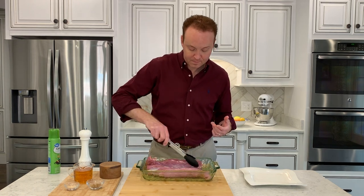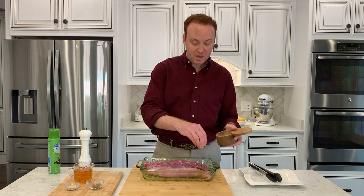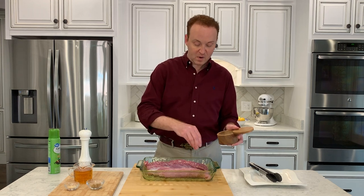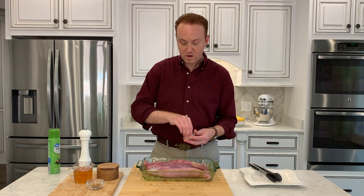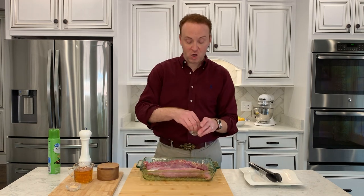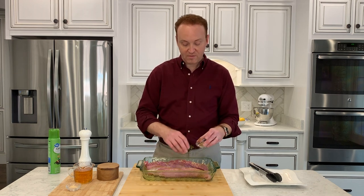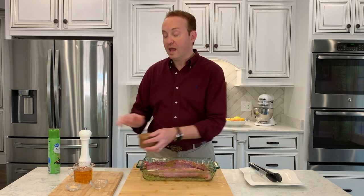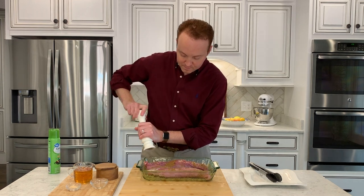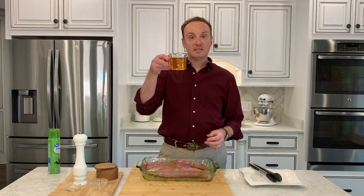Then we're going to flip it over and repeat. We're going to take our sea salt — probably about two teaspoons for the whole recipe — sprinkle that on there fairly liberally. Then a little more garlic powder, about a teaspoon for the whole recipe. Then our cumin, about two teaspoons for the whole recipe, fairly liberally. And then go back with a little salt and our freshly cracked pepper.